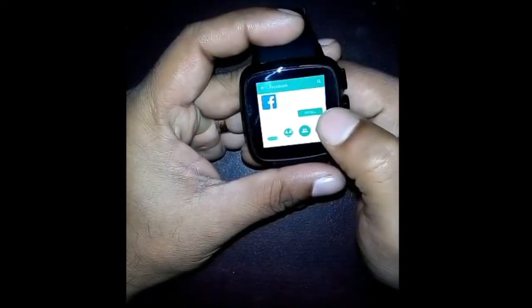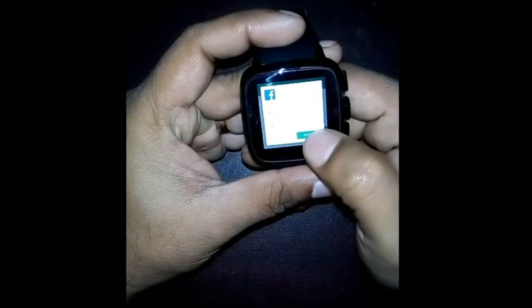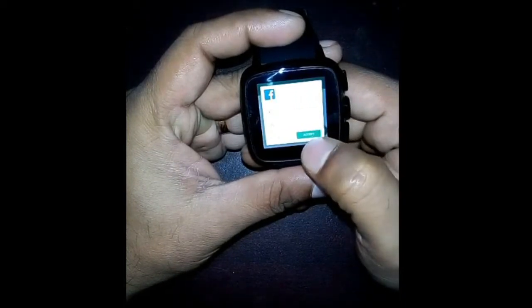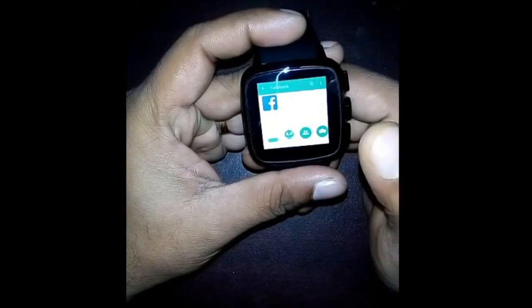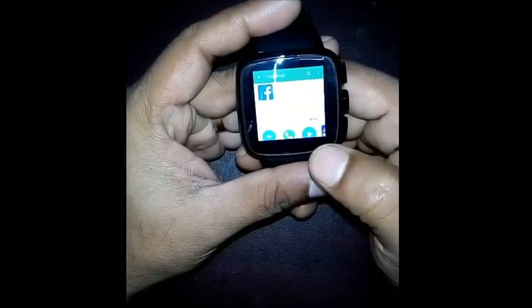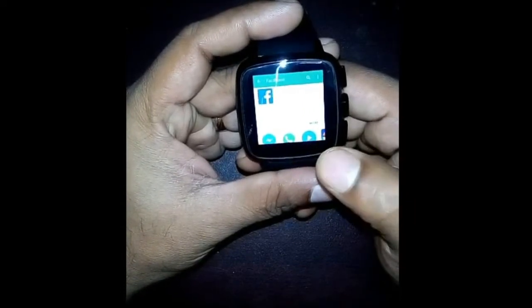Just click Install, then click Allow and Accept to proceed with the installation.